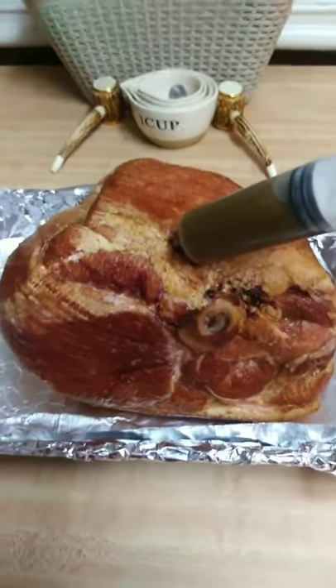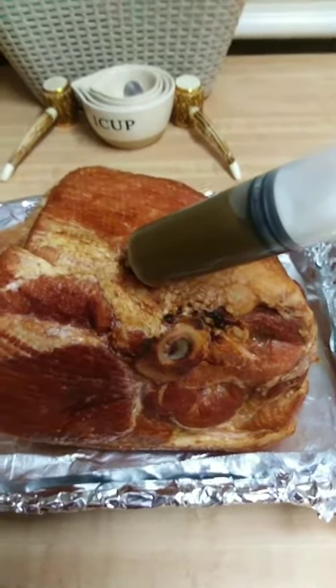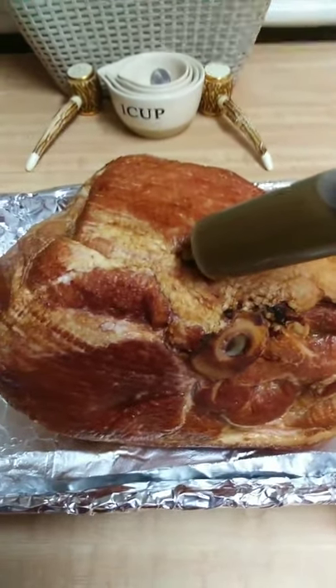Hey fam, today we're having baked ham for dinner. I made it an injection glaze, yes.